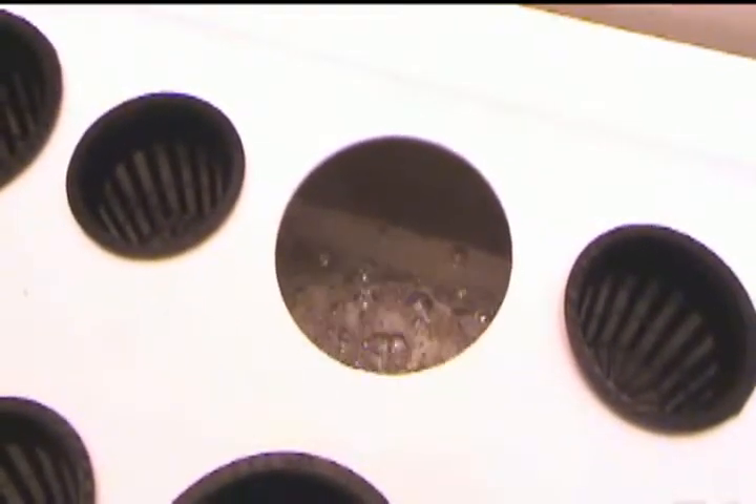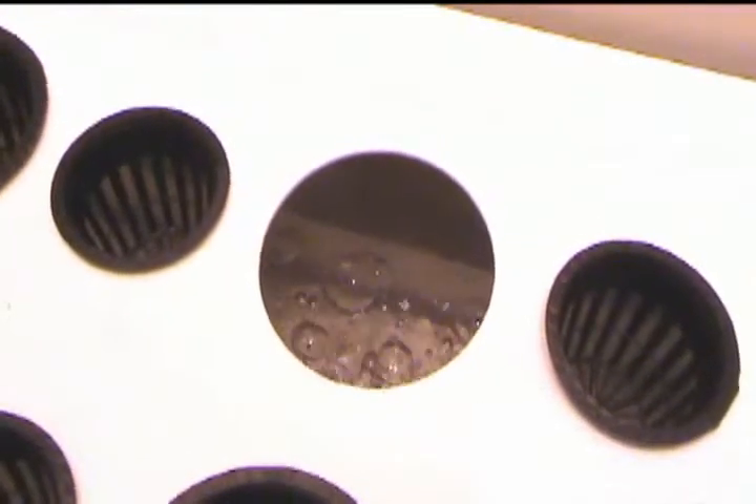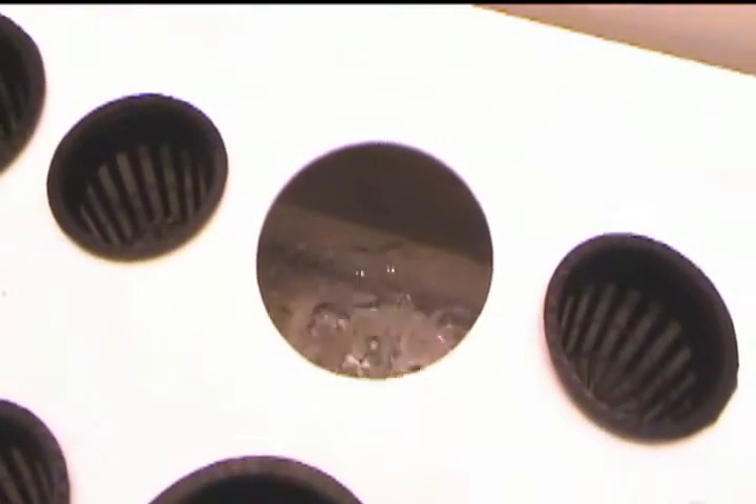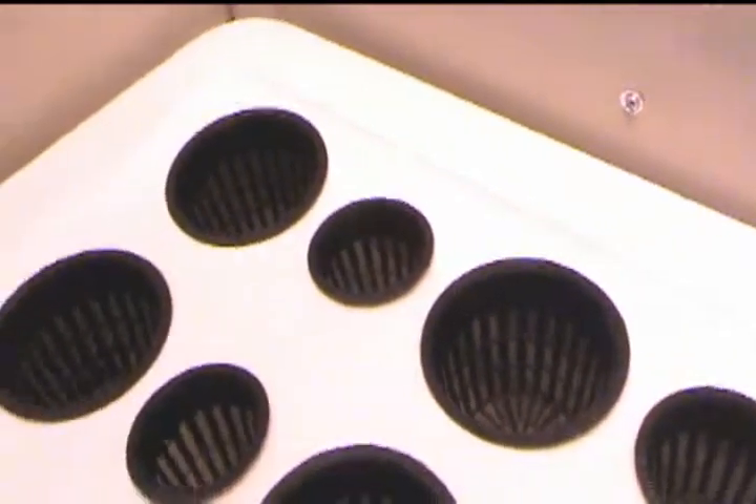All the grow cups in this system are easily removable for easy maintenance. If you need to get in there and add some more water or adjust the pH levels, any of these grow cups can be easily removed.